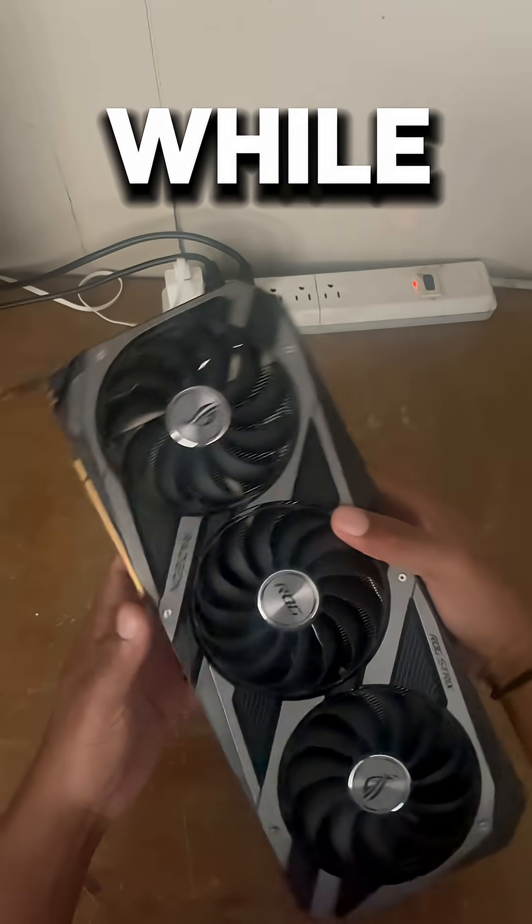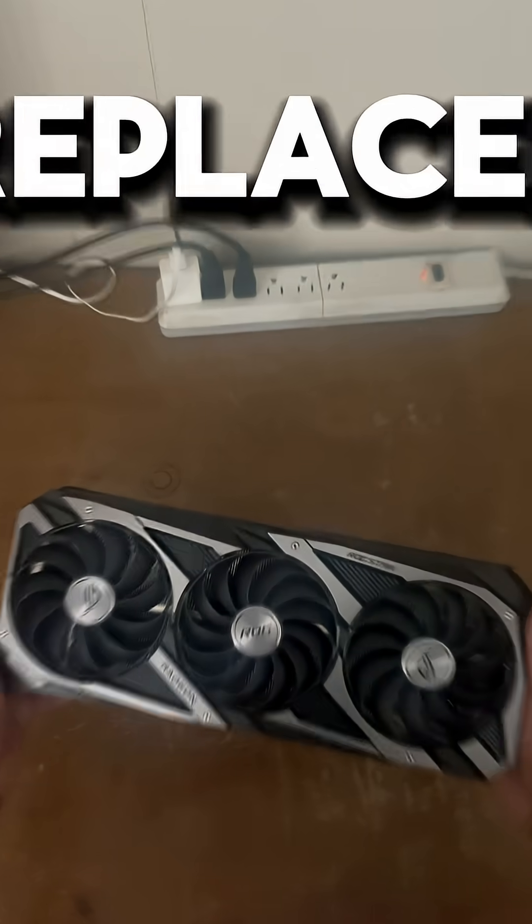Does your GPU sound like this? I've been doing repairs for a while, and this 6700 XT GPU fan needs to be replaced.